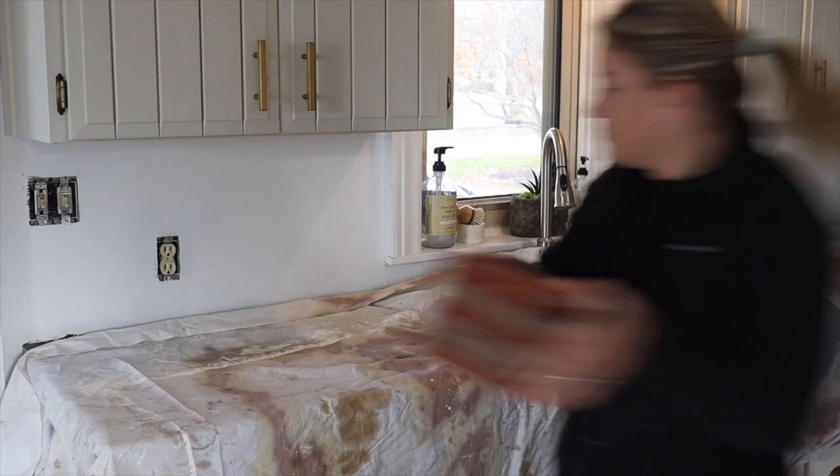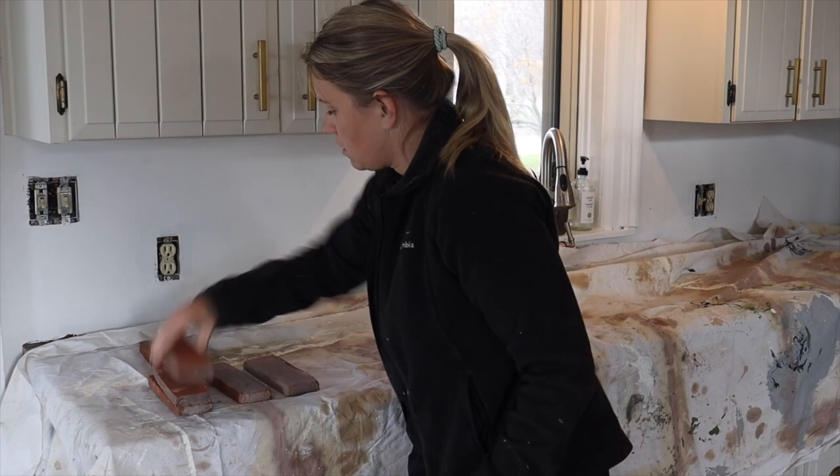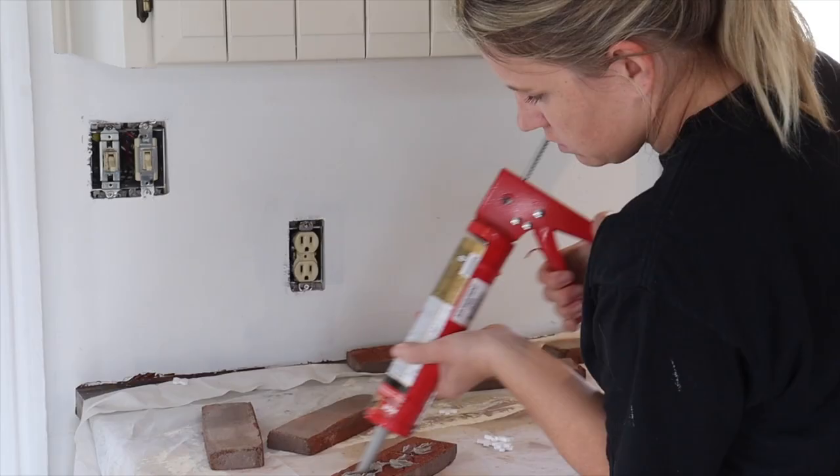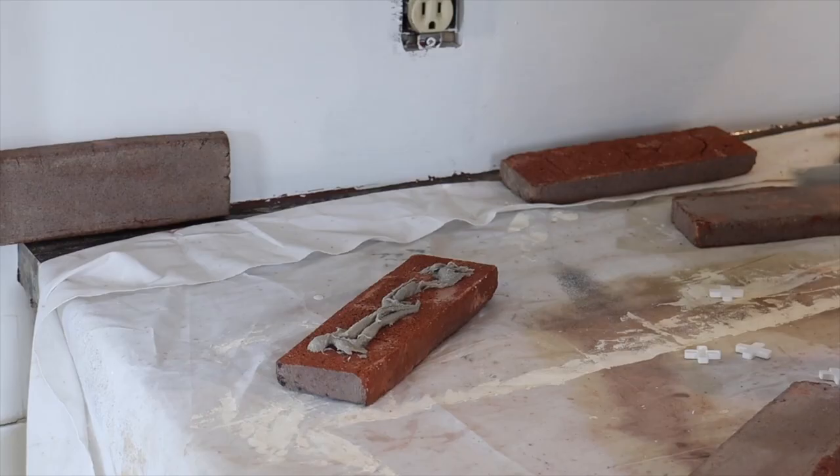I'm going to be starting from the base of my counter and working my way up. I'm going to be using quarter-inch spacers for my brick. Once I know exactly what direction I'm going to go, I grab my first brick and I'm using a construction grade adhesive to cover the back of the brick. You want to make sure you use a generous amount of adhesive and then simply place your brick on the wall.